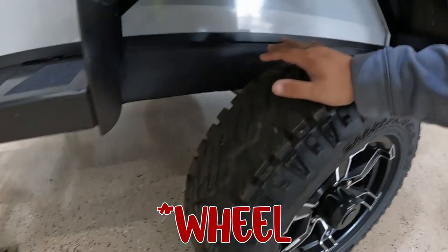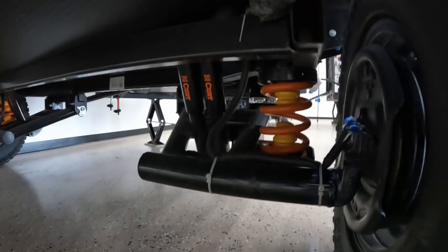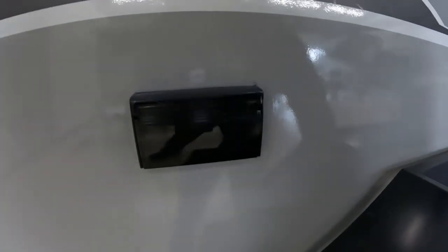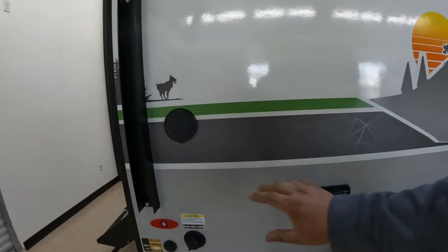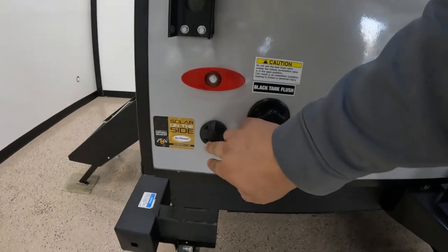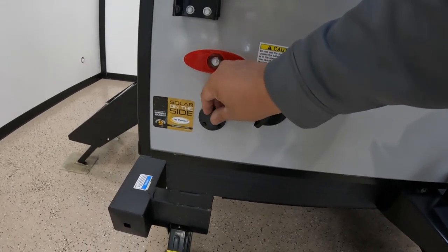Coming over here, you have the Beast Mode suspension. It's all done by Curt and it's independent suspension — there's not a single axle that goes all the way across, so it's a true independent. You have your 110 plug right here. And then you have your pressurized spray outlet, a black tank flush, and your solar hookup on the side so you can connect a briefcase or travel solar panel.